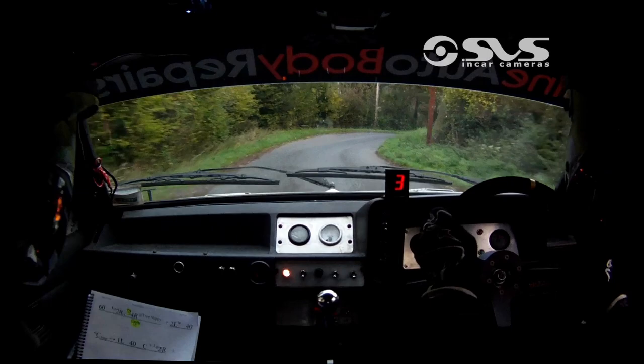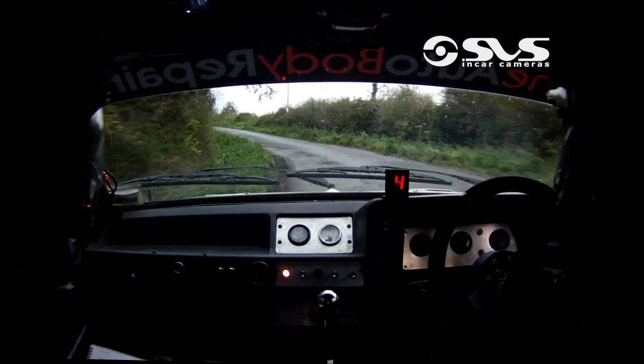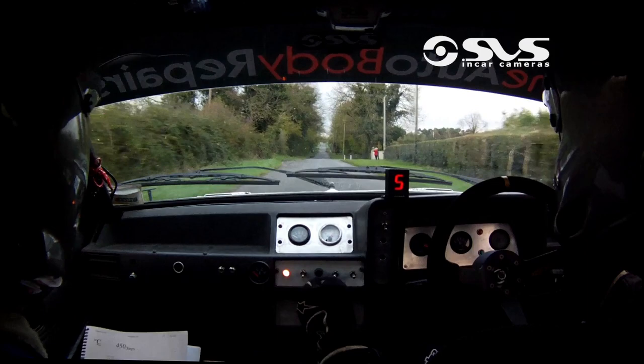Four right into three left, 100, crest, 450 jumps, chicane right entry, three males.